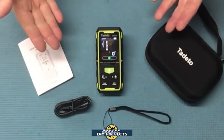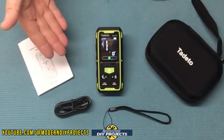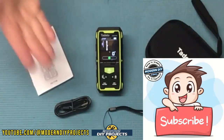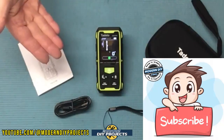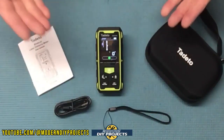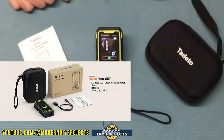Alright guys, when you unbox this puppy this is everything you get. Let's talk a little bit about some of the features before we get started testing. Do me a big favor and hit that subscribe button if you haven't done so already, so you get notified every time I do another product review video or a sale at a big box store where I can help you save even more money. This is the dual laser distance measuring tool from Todeoh, available on Amazon — link in description below.